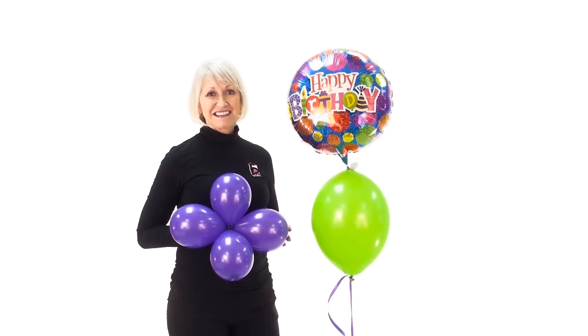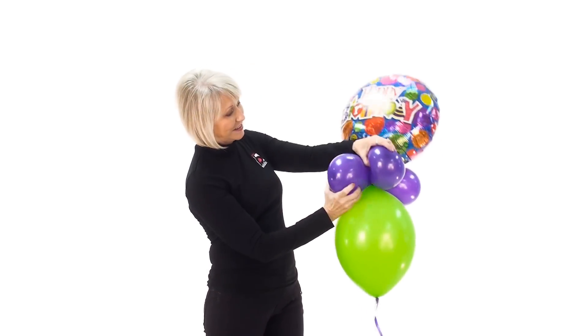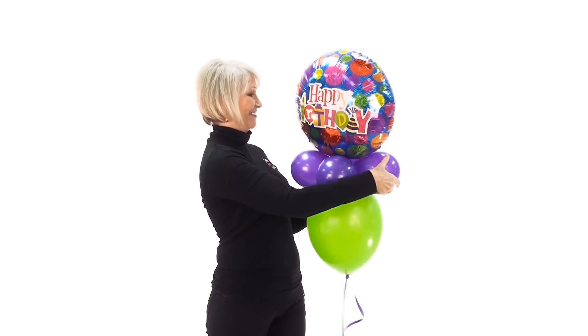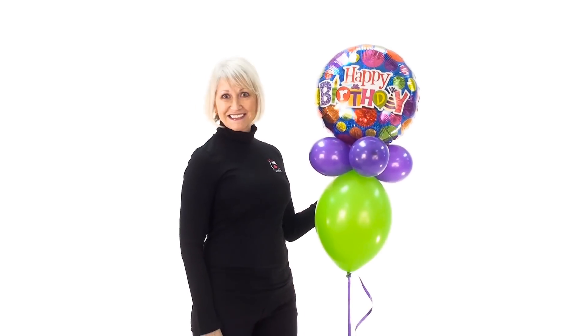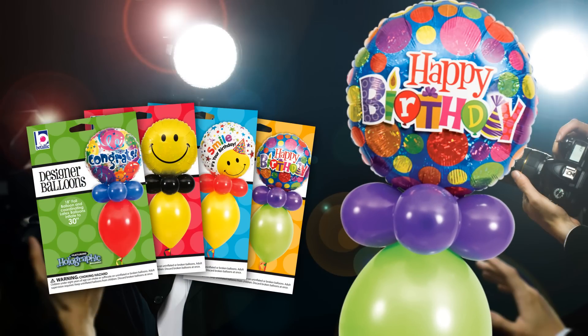The fifth and final step is to place the collar in between the foil and latex. Then cross over the collar balloons to lock your designer balloon in place. That's it — now you're ready for your close-up. Strike a pose with designer balloons and you'll always make a grand entrance.